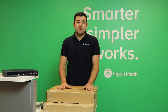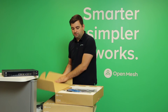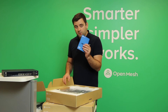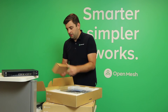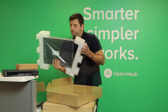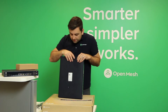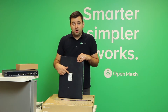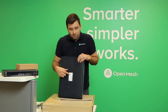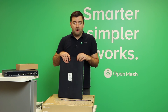Next up is the S24 — just open that up. Quick start guide, some accessories, and the switch itself. On the bottom of the switch there's a QR code, and this is true across all of our models. If you're using our mobile app, simply scan the QR code and that switch will be added to the network in CloudTrax.